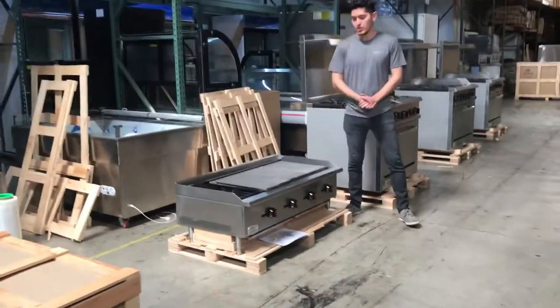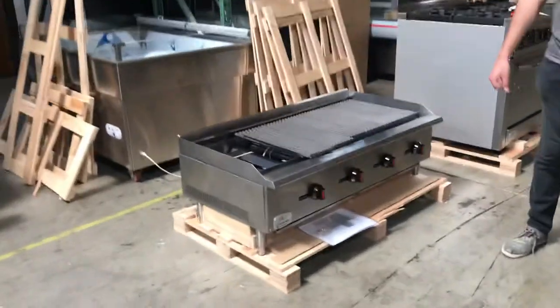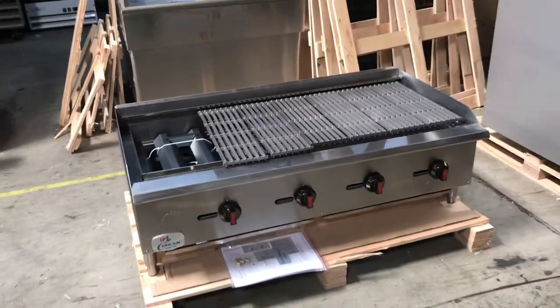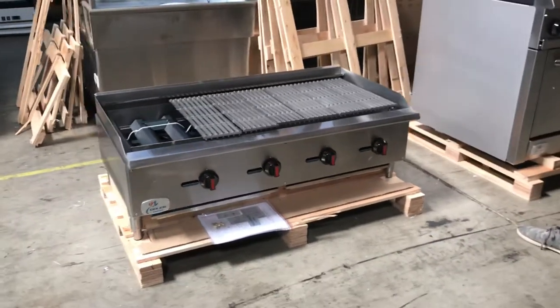Hello everybody, today we're going to go ahead and demonstrate our brand new gas radiant broiler. This is going to be a total of 48 inches in length. Let's go ahead and give you the overall dimensions of this unit.